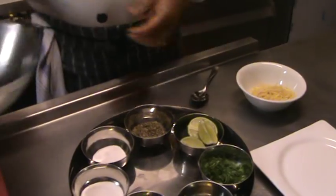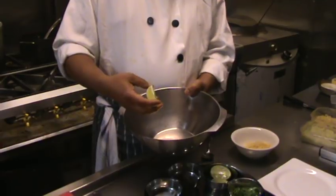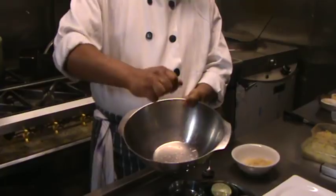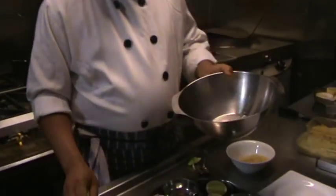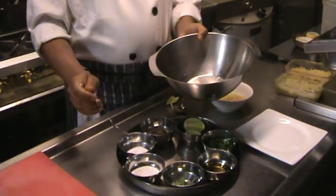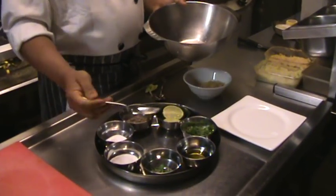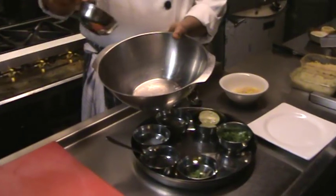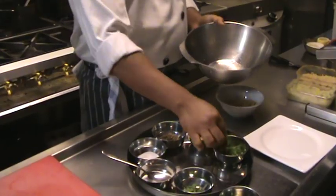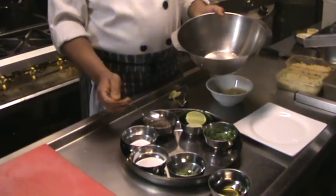To make the salad, we will use a quarter of lime — squeeze it on the bowl. You can see all the juices are here. We will put a pinch of salt. For the sweetness, a little sugar on it. And the extra virgin olive oil — I will put approximately a tablespoon. And mix in some chopped coriander.